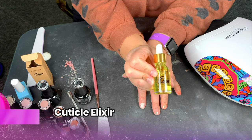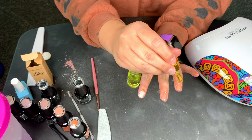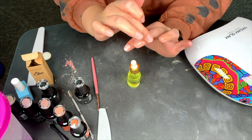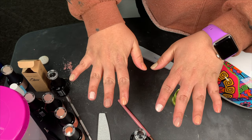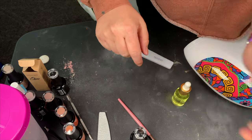Alright you guys, now that all of our nails are painted and cured and we got that shiny gel top coat on, we are just going to end it with the elixir from Madam Glam. I absolutely love this — my cuticles have not been the same since I started using this. And voila, we have the completed nails manicure, and they lasted forever.